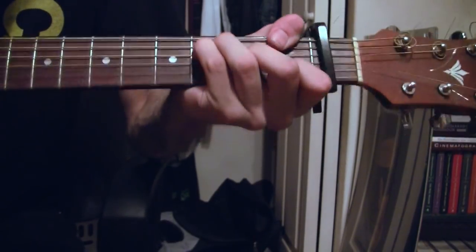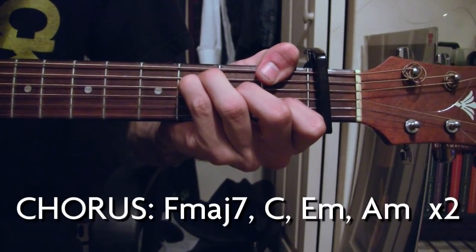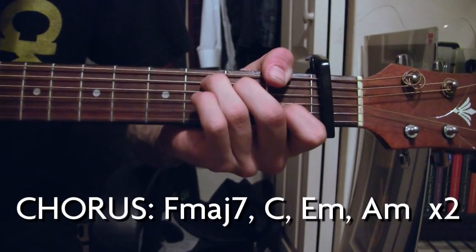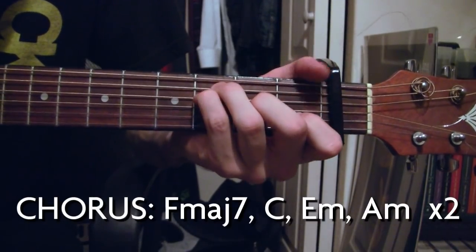The chorus is pretty simple — same strumming pattern as before: down, down, up, up, down, up. The chords are F major seven, C, E minor, A minor. And you repeat that twice.